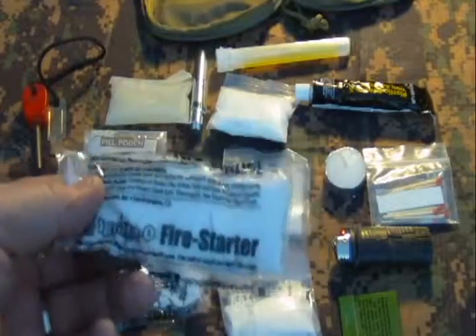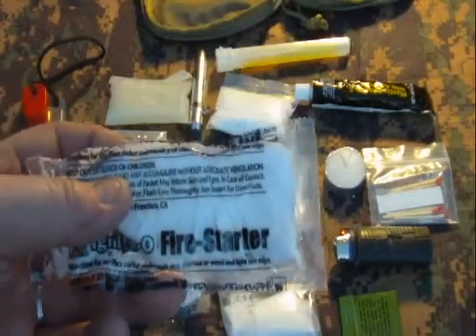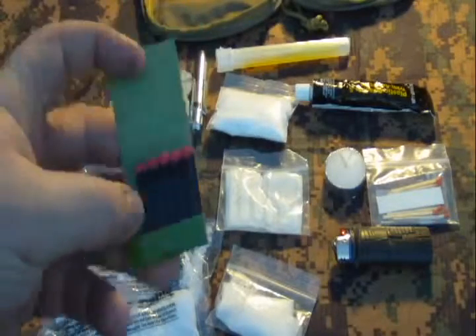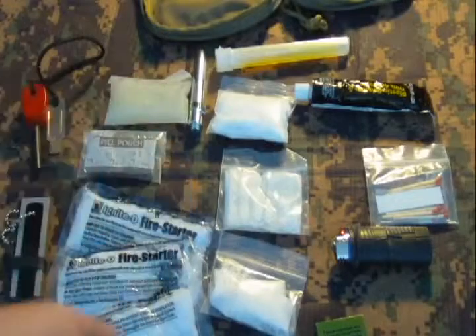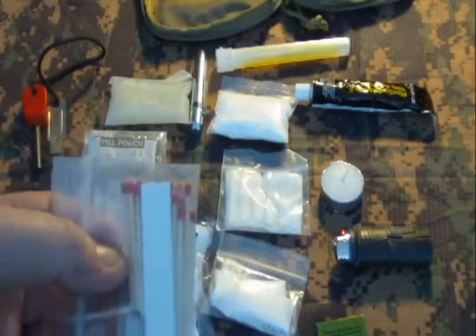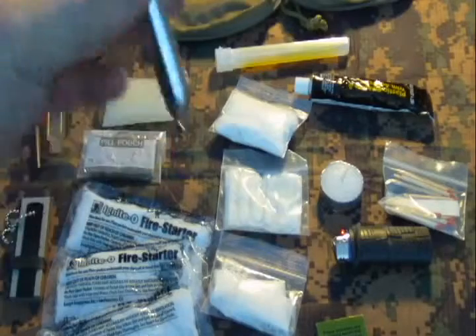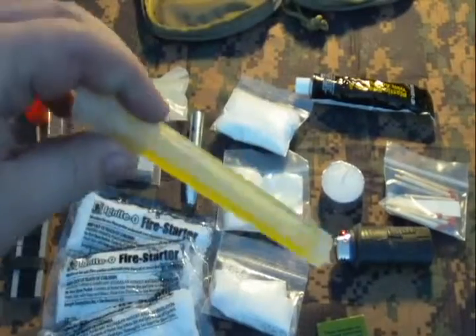I found these fire starter things at Kroger. They burn for a long time and make a very large flame — if you light one of these and can't get a fire going, you need to get out of the woods. I also have matches out of an MRE. They're regular matches for damp situations but not waterproof, so if they get wet they're pretty much useless. I also keep a small candle and waterproof matches sealed in a waterproof container for extra protection, with a striker inside.